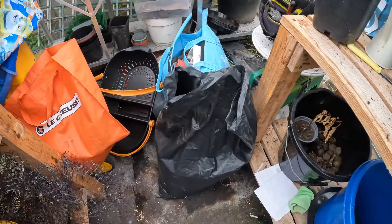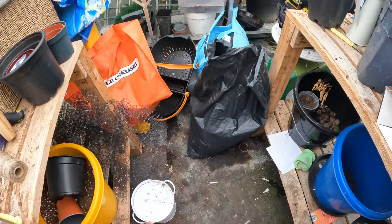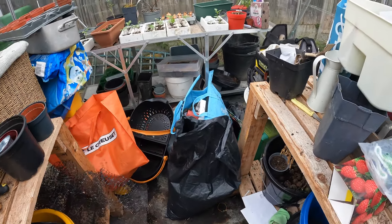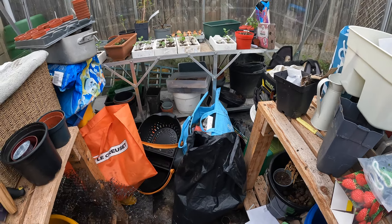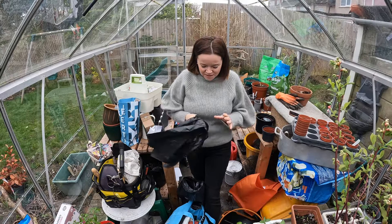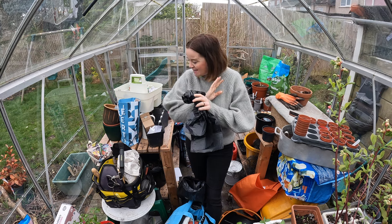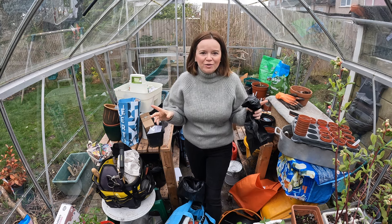As you can see the floor - there's only this bit here that I can actually walk on, the rest of it is just absolutely covered with mess. I've got a couple of bin bags - there's a lot of stuff that definitely is for the bin, there's a lot of stuff for recycling. I'm just going to get going, get these bin bags filled up and get all the rubbish out - that is my first port of call.